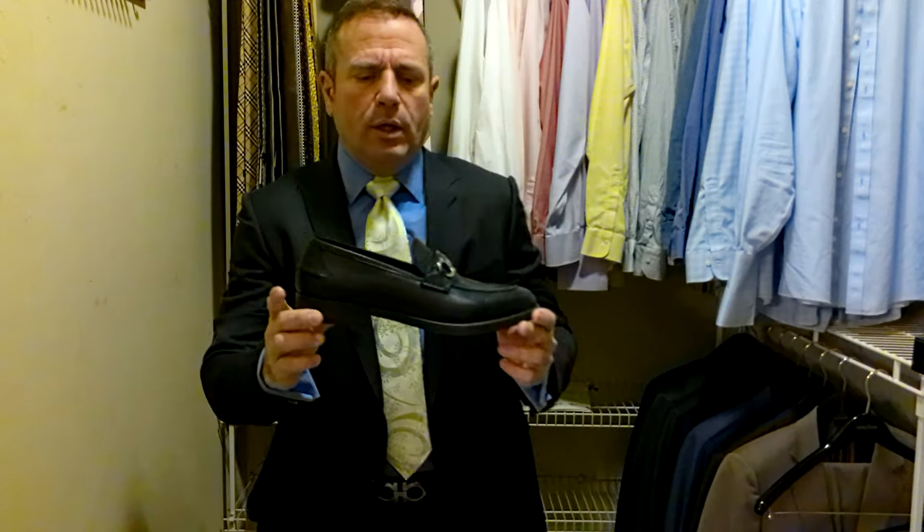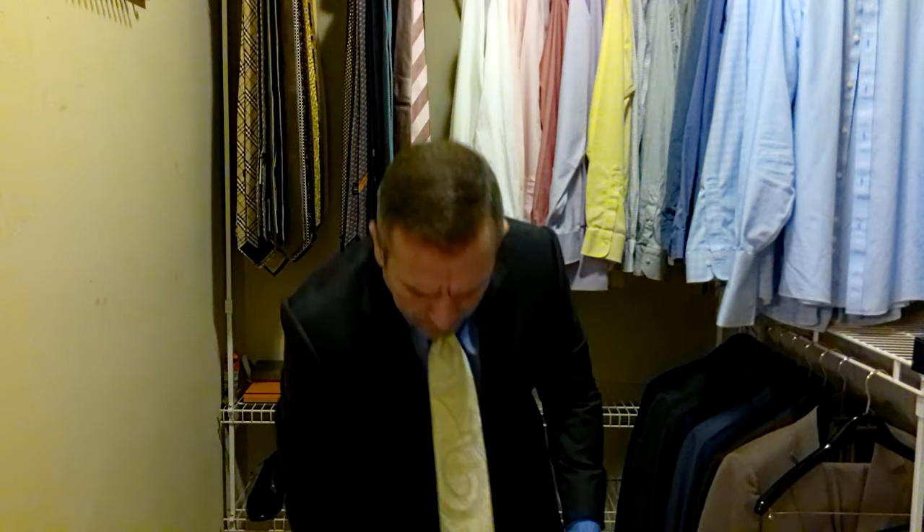And today I'm actually pairing it with a fun pair of Salvatore Ferragamo shoes that have the buckle on the top of them. A little bit more casual than dress — they're still dress shoes, but a little more casual, like a loafer or driver's shoe because it has a lot of flexibility. Since we're going with a little bit of a fun tie, we'll go with a little bit more of a comfortable shoe. So we've got black belt, black shoes, gray suit, blue shirt, and a light, almost lime green tie. And now I'm ready for work.